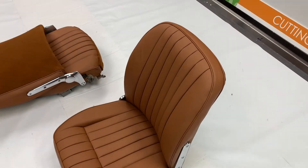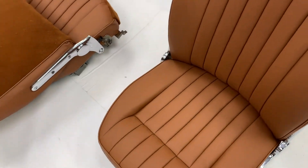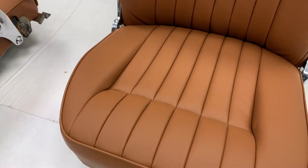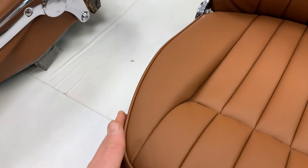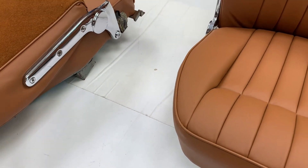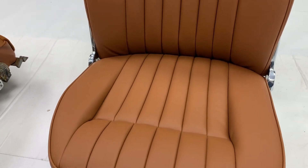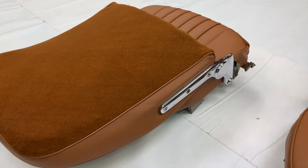Just to go over the basic principles of it all, we'll start with the cushions. The cushion bases — the bit the bum goes on — are handed. This cutaway here is for the inside edge where the gearbox comes through the tunnel. So as we're looking at it, this here is the left hand seat and this one is the right hand seat.